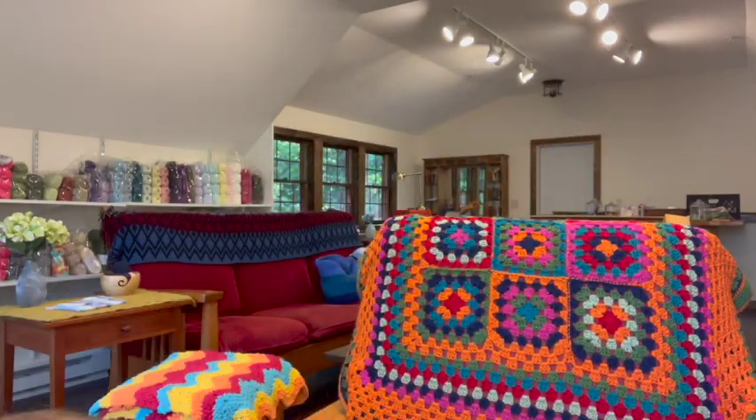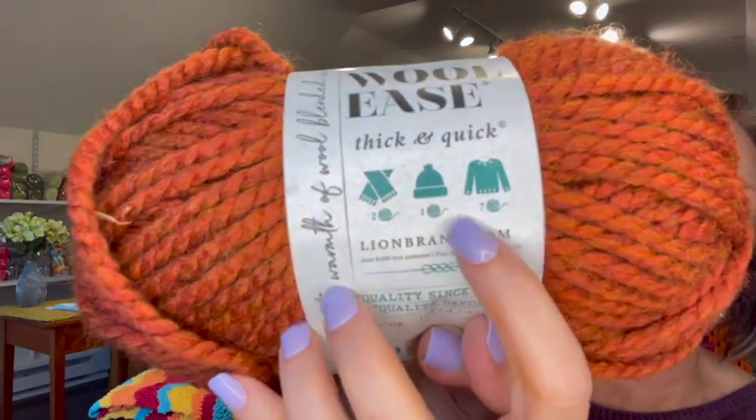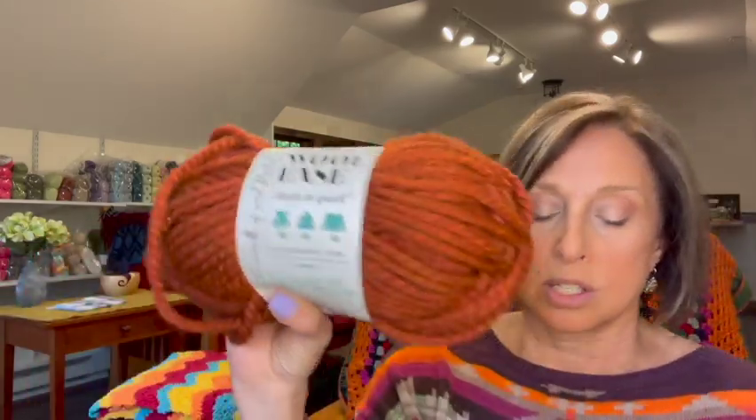Now let me move on to JoAnn's. The reason I went was simply to get a few skeins of Lion Brand Wool-Ease for my pumpkins that I was making, so I got some more fall colors. These were $6.99 a skein; they are 80% acrylic, 20% wool — a weight 6 bulky, which is great for working up pumpkins really quickly. Their fall colors are gorgeous. It has 170 grams, 106 yards per skein, machine washable and dryable. Lion Brand will tell you how many skeins you need for a project — two for a scarf, one for a hat, seven for a sweater.